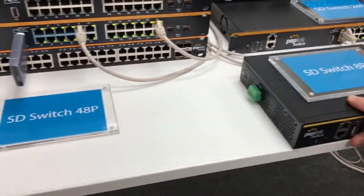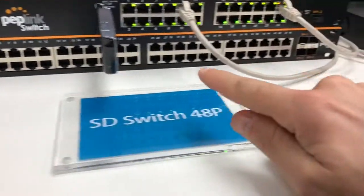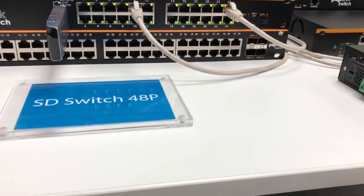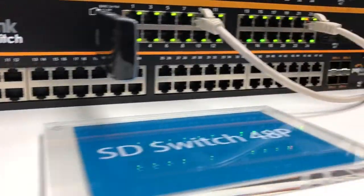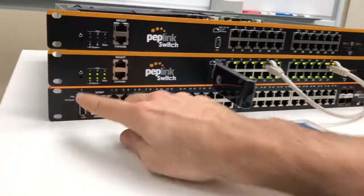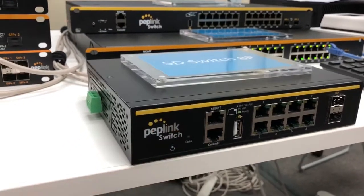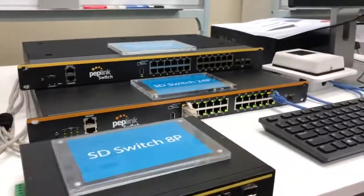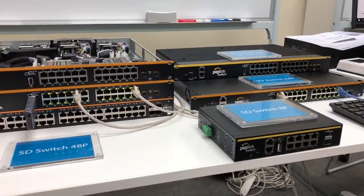Third, we have the 48-port with four SFP — so a 52-port SD switch. As is Peplink's standard trademark, every single one of them has a USB port for out-of-band management, a management port for higher security, and a console port used for Peplink engineering purposes.